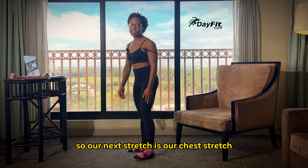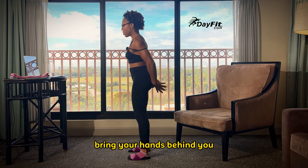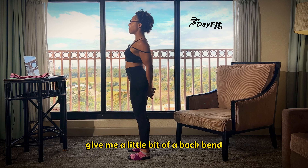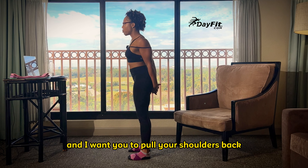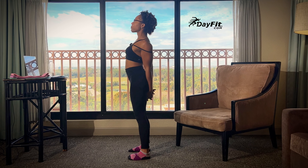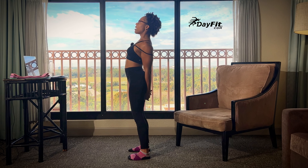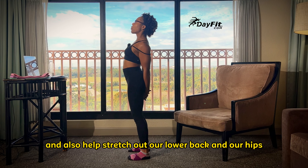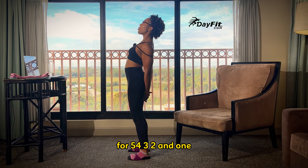Our next stretch is our chest stretch. This is going to focus on our chest muscles. Bring your hands behind you, and I want you to pull down. If you have a little bit more flexibility in your lower back, give me a little bit of a back bend. If you struggle with that, just keep your chest up and pull your shoulders back. This is going to help stretch out our muscles up front, help us get ready for the upper body movements throughout our workout, and also help stretch out our lower back and our hips.